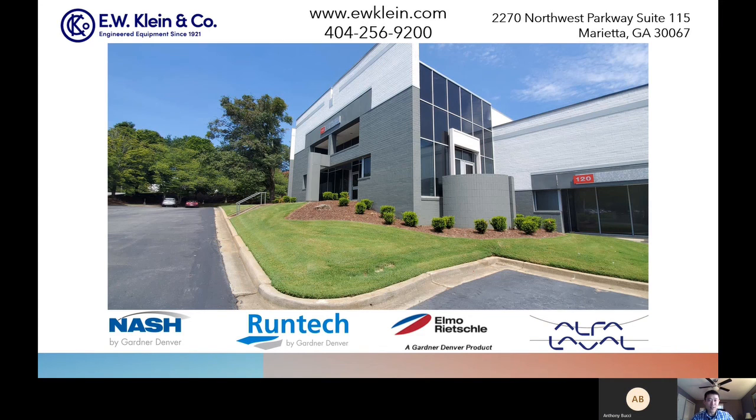Thanks again, Anthony, for entertaining me with this. I hope our discussion was productive and that everyone learned something. Great information — I learned a whole bunch and look forward to the next one. Yeah, absolutely. Everyone have a good rest of the week. Have a good one. All right, bye.